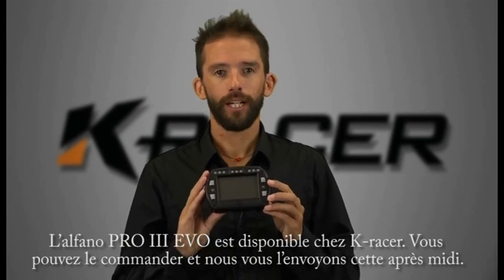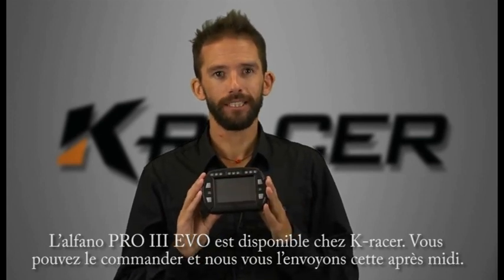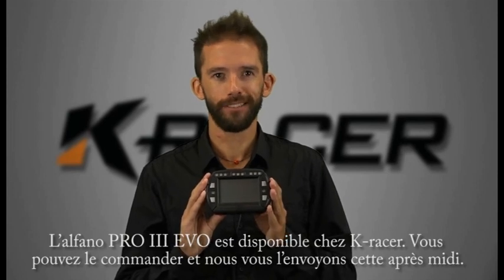So there we have it — the Alfano Pro 3 Evo, available now on K-Racer. Order today and we'll ship it out this afternoon. Catch you soon.